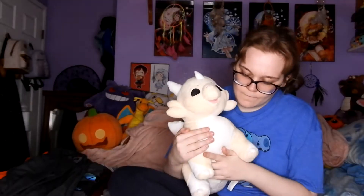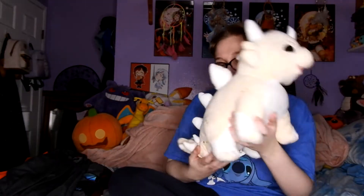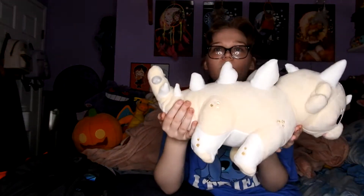Next up we have a Stegosaurus marshmallow plush and his name is Marshmallow. It's supposed to be like a s'more thing — they're dino s'mores from Tasty Peach. He's a dinosaur, a Stegosaurus. Now let's get into the clothes, because mostly this year I got clothes.